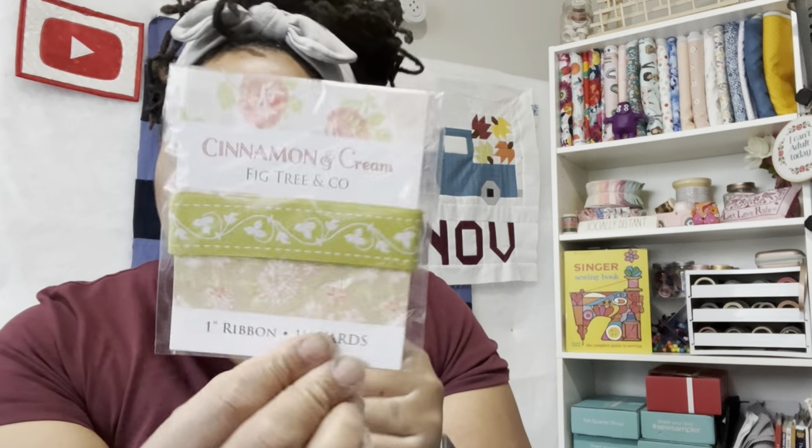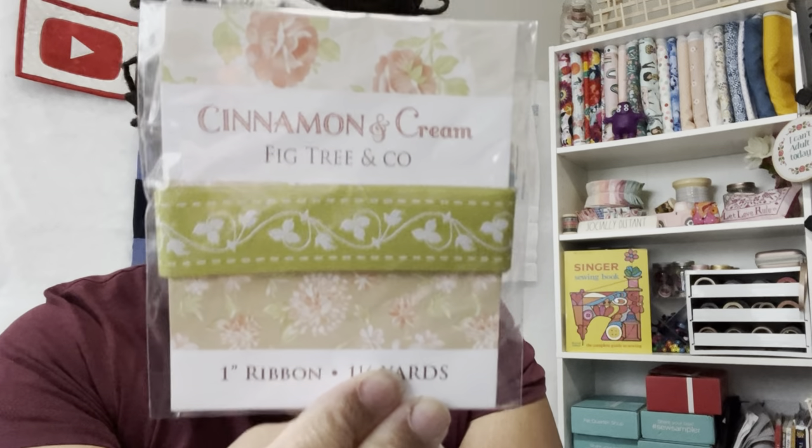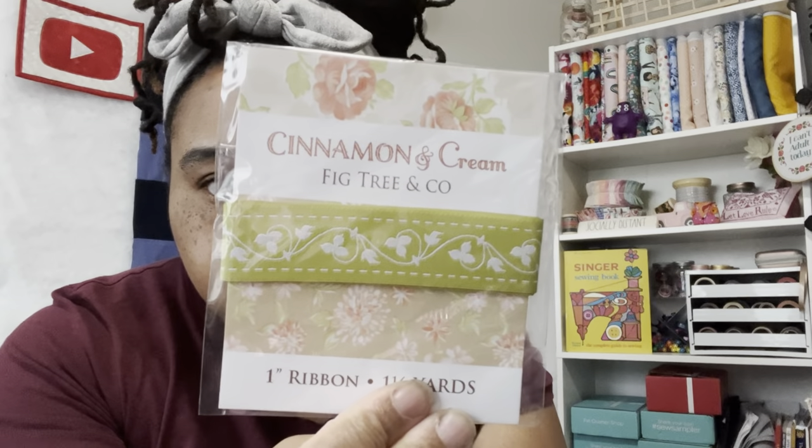These are for two-inch finish half square triangles. The next notion is Cinnamon and Cream, Fig Tree & Co., one-inch ribbon — a yard and a half of this ribbon. It's really cute. I don't know if each box has a different color, but I got green.